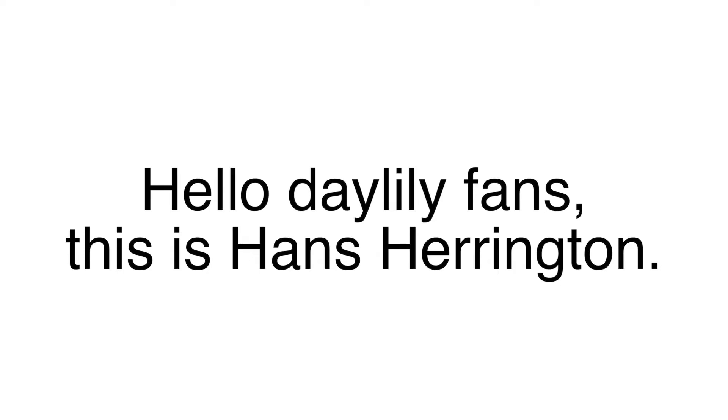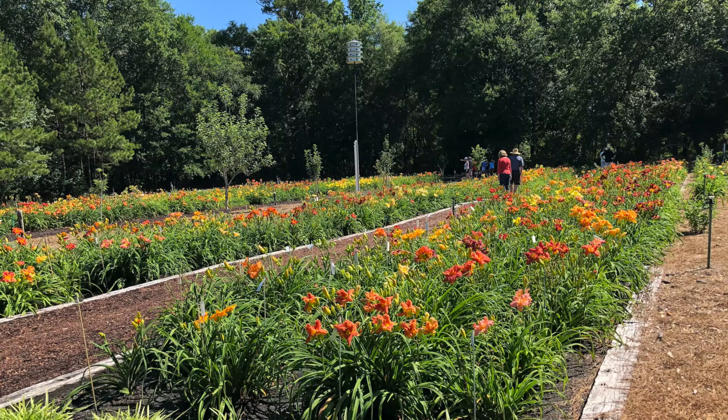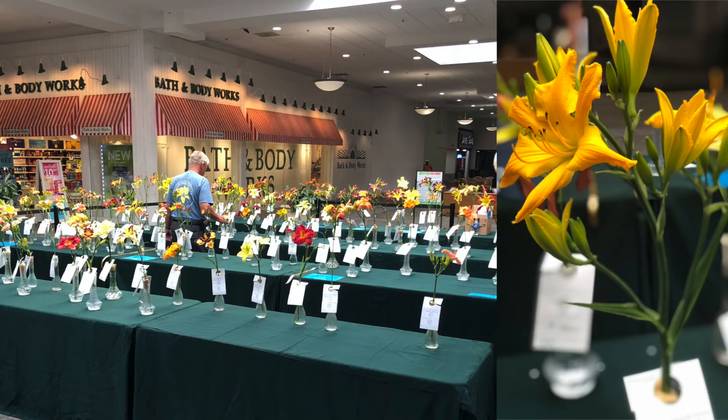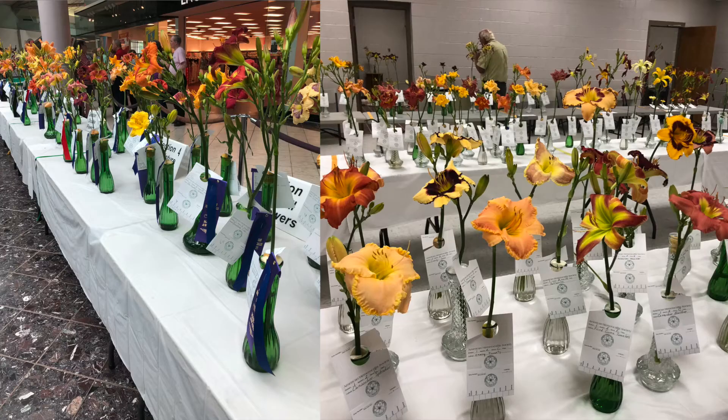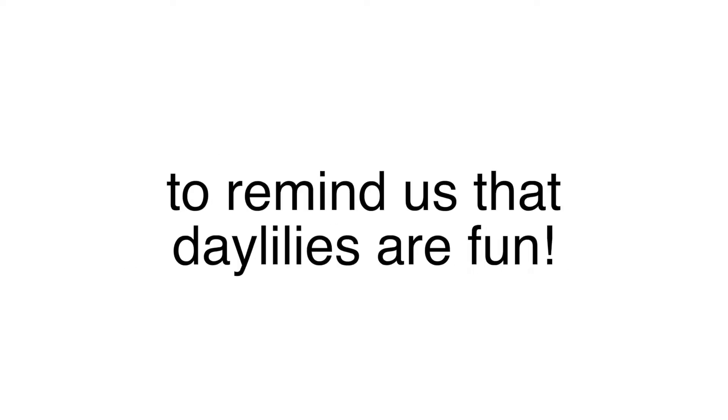Hello Daylily fans, this is Hans Harrington. As you know, the 2020 Daylily season was different from any other due to the global pandemic. The Daylilies were beautiful, so it was disappointing that most of the shows were canceled. People missed getting together to celebrate our favorite flower. Since most clubs didn't have shows this year, I thought it would be nice to present a humorous sketch of how to prepare for a Daylily show to remind us that Daylilies are fun.